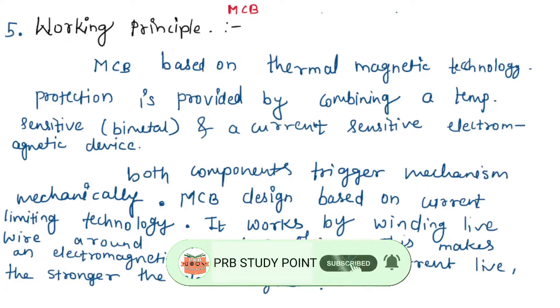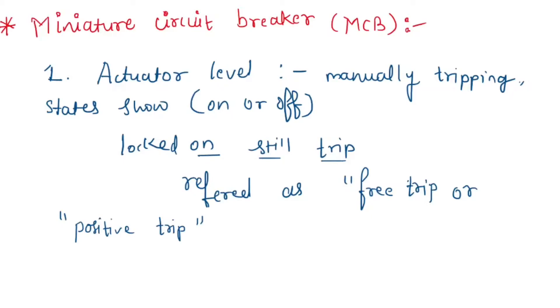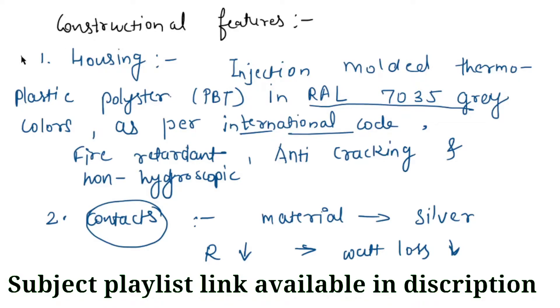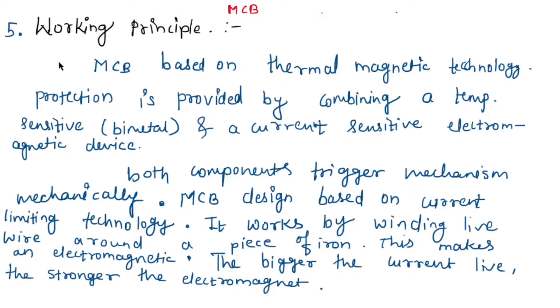Hello everyone, my name is Vijayashree and welcome to the tutorial on switchgear and protection. In the previous tutorial we started the MCB — Miniature Circuit Breaker. Its construction includes the actuator lever, actuator mechanism, contact terminals, bimetallic strip, calibration screw, solenoid, and arc divider. We covered the constructional features: housing, contacts, operating mechanism, and mounting arrangements. Now we will see the working of the MCB.